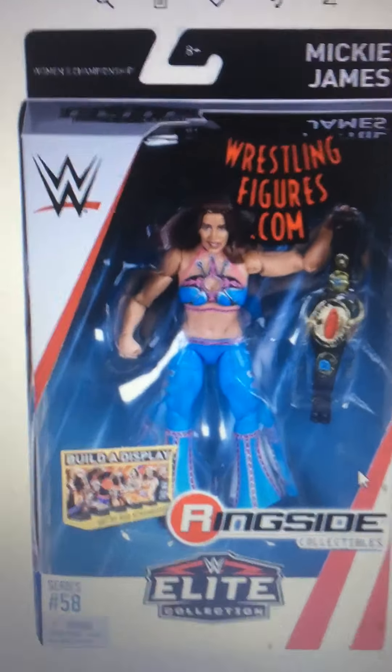Next on the list, Shayna Baszler. I really do want this figure too. The attire mainly — mostly the attire and the face scan — and I like it with her hair put back. It is the first time in the line figure. I like the little towel. It's Elite 67; this one was Elite 58.